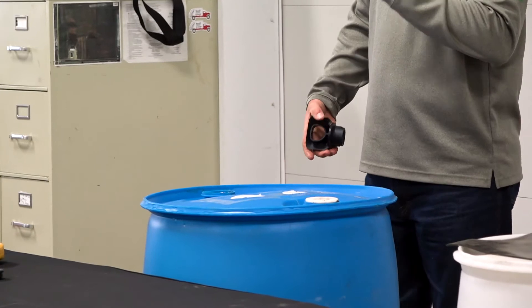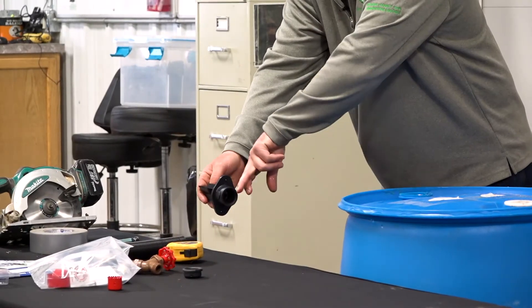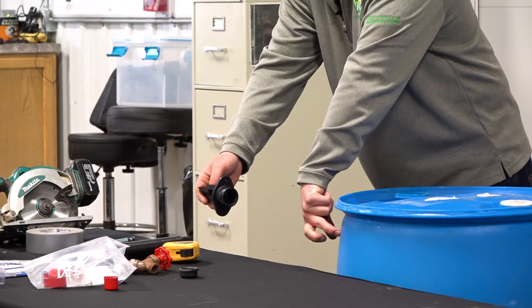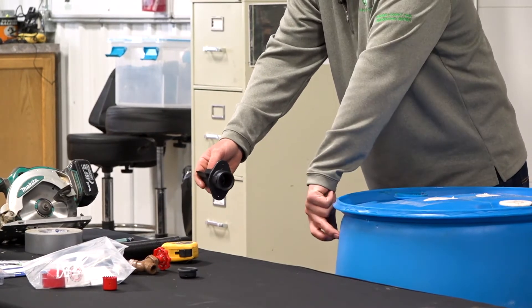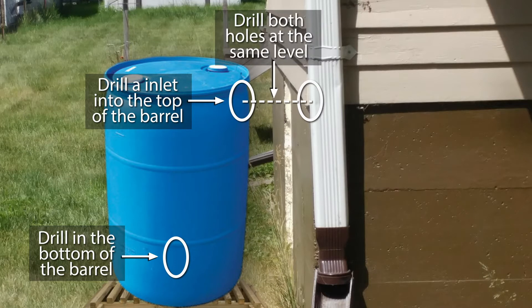I'm going to drill my spigot on the front so it sticks out from my house. Then if I drill this into my gutter here on my house, I'm going to want my inlet kind of right here at some odd angle. So when you go home and you finally have this all set up how you want it, you drill this in, put it at the same level, and then you drill this hole so it all ends up nice.